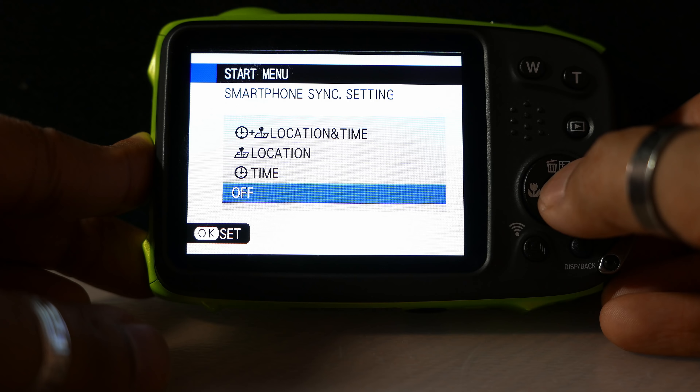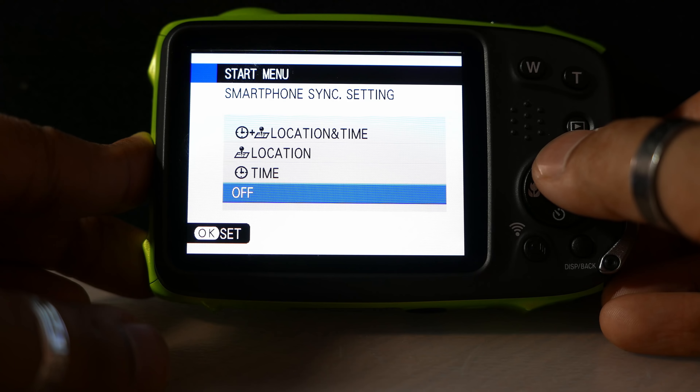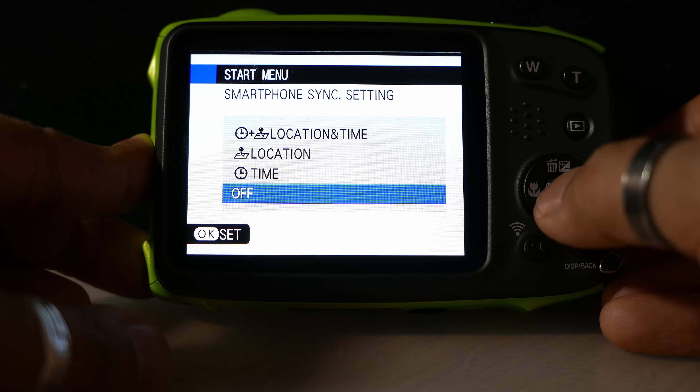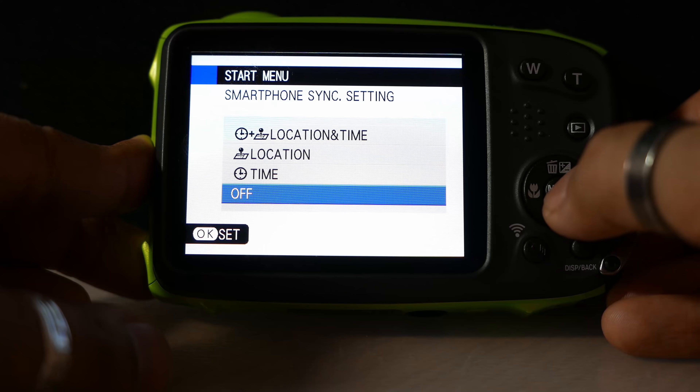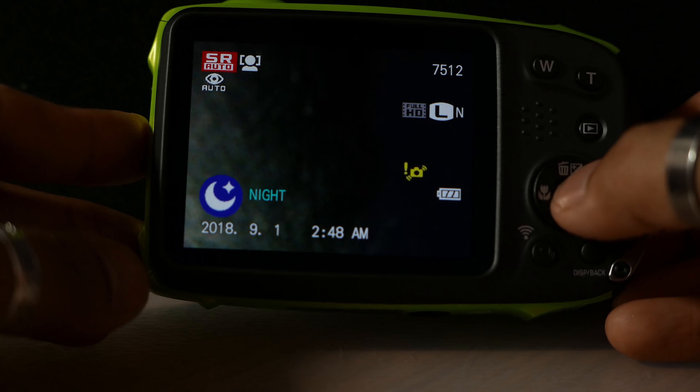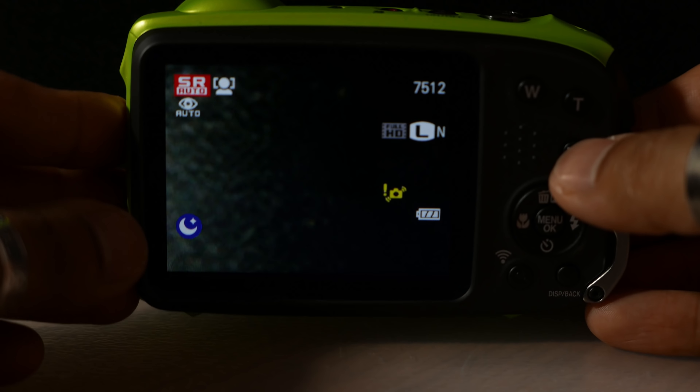Next up, it's asking whether when we sync it with our smartphone it should get the location and time from our phone. I'm going to set that to off for the moment, but in future I'd probably want to pick up the actual location and time. LCD power save — I'm going to leave that off for the moment, but we can switch that on later in settings. That's us through the initial settings.